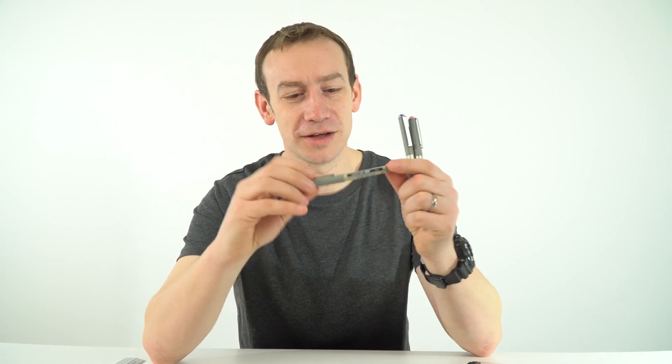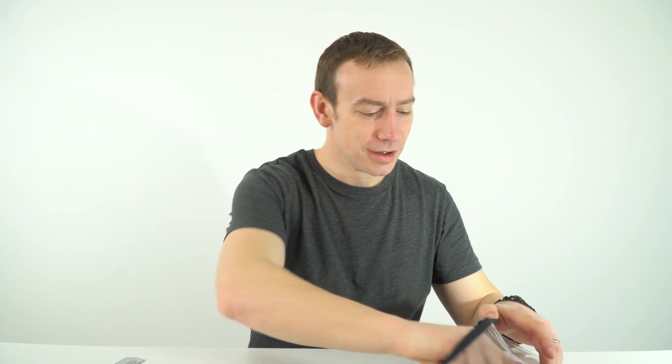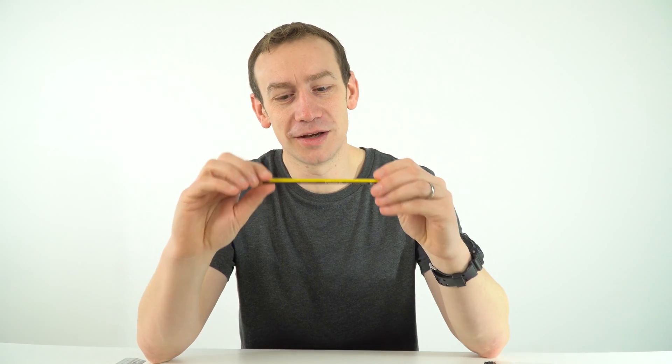My favourite pens are the Uniball Eye pens — they just work really well when you're writing. Alongside that, you do need a pencil, and also a pencil sharpener and a rubber. This is because when it comes to drawing diagrams and graphs it's always best to use a pencil, so that if you make a mistake you can rub it out.